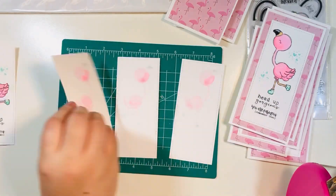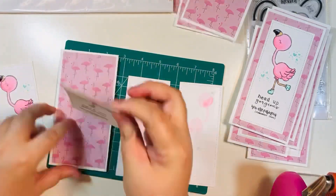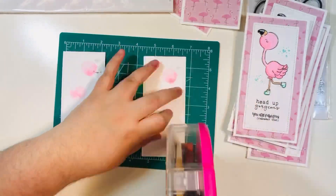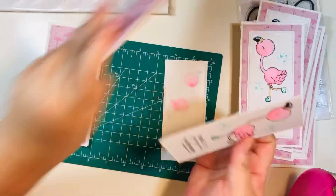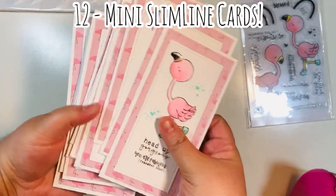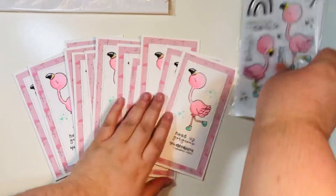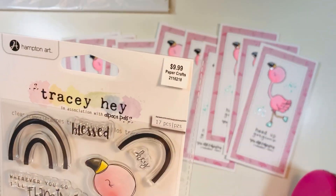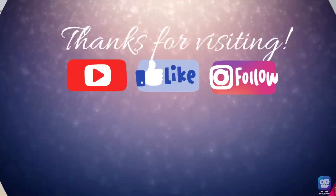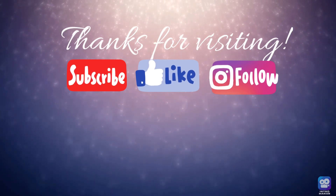Let me know in the comments down below if seeing a little crafty inspiration at the end of haul videos is something you enjoy and would like to see more of. I feel like these cards came together so quickly that it doesn't hurt to include them. Here are 12 mini slimline cards — super fun! This is again the Tracey Hay stamp set from my Hobby Lobby haul. Thanks for visiting everyone — hope you subscribe, like this video, and follow me on Instagram. Happy crafting!